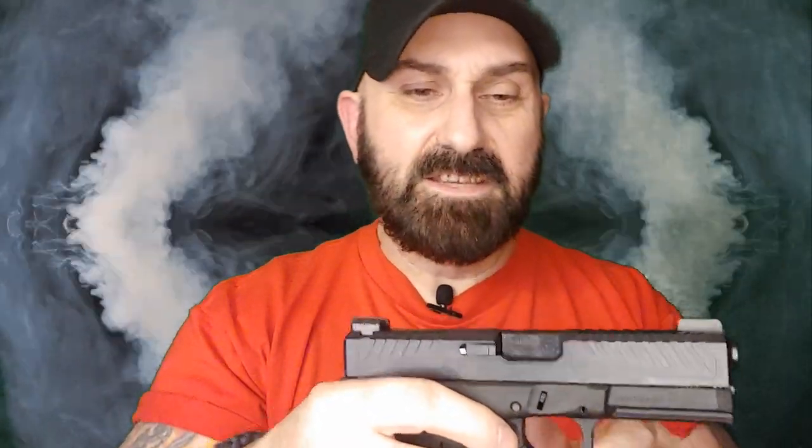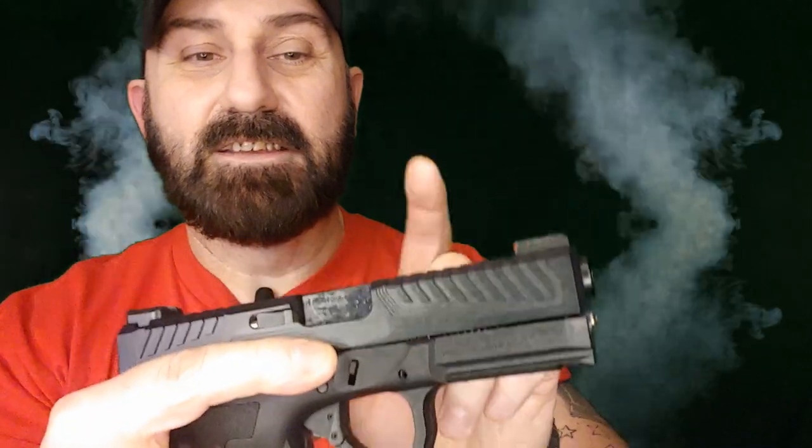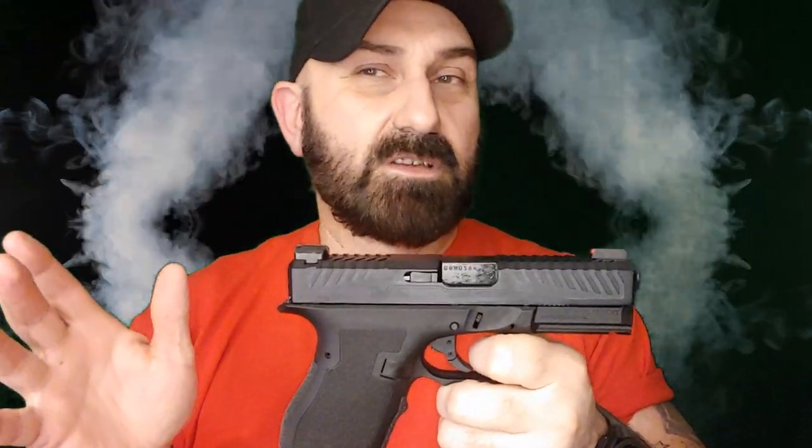As far as the slide internals go, it's all Rival Arms — the striker, springs, channel liner, spring load bearing — their entire upper completion kit. As far as the barrel goes, this is a Gen 5 Marksman G19 barrel. It saves you a little bit on cost over some barrels but is an upgrade over the Gen 1 through 4 barrels. If you're looking to shave a few dollars without sacrificing quality, Glock OEM is a solid choice.